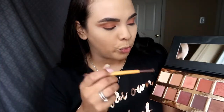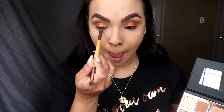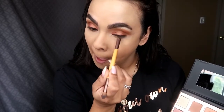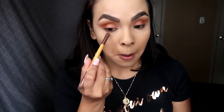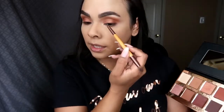I already applied the concealer and setting powder. I used the Makeup Revolution concealer and the Too Faced setting powder. So I'm going to move on back to the eyes. I'm going to use this shade right here and apply it under the eyes, then go back in with the darker shade under the eyes as well. And this white in the inner corner — it's super pigmented, which I love. And yeah, I am done with the eyes.